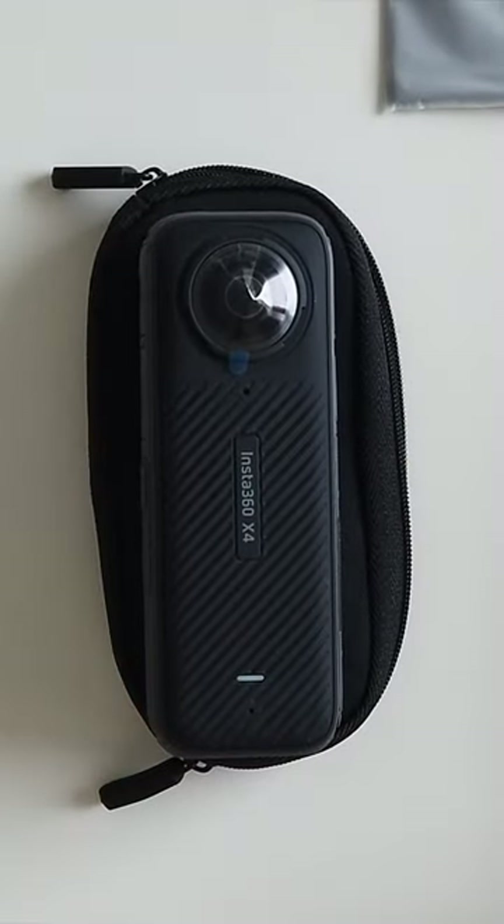The camera easily fits here. I must say, the first impression is extremely good.